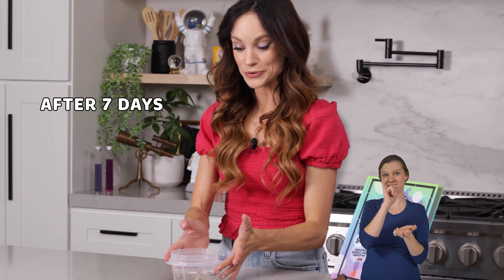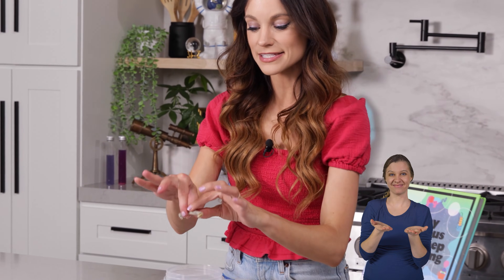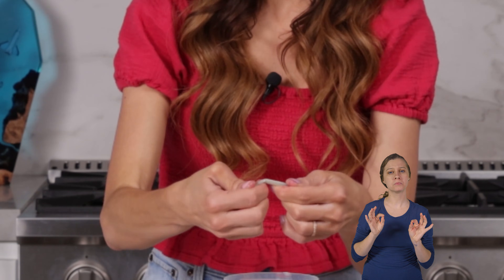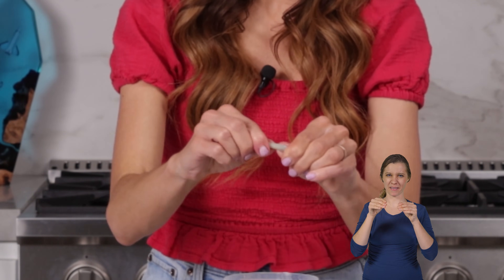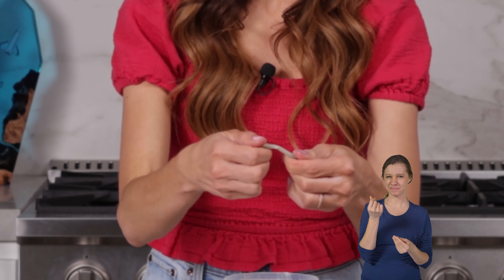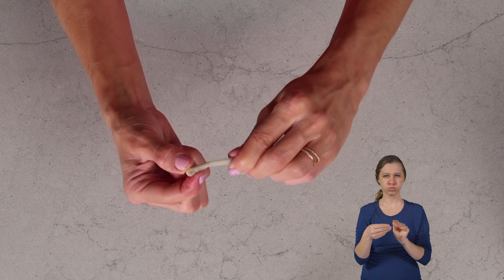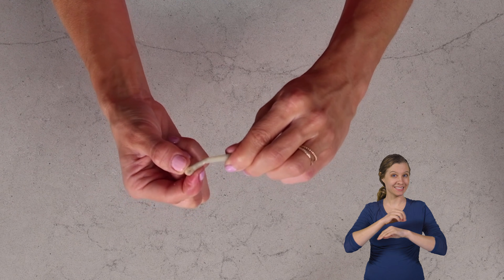So after a week, your bones will look like this. They don't look really any different to the naked eye, but you can start to get a little bend in the bone — it bends a little bit. That's after seven days in vinegar.